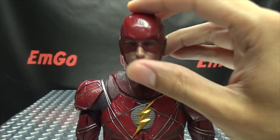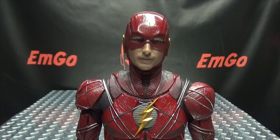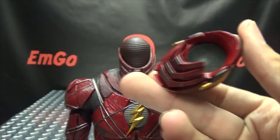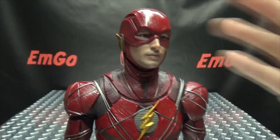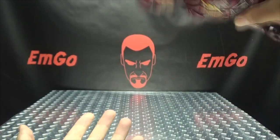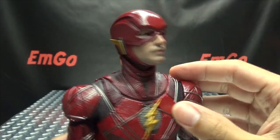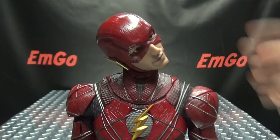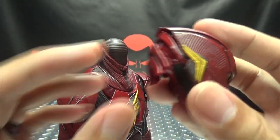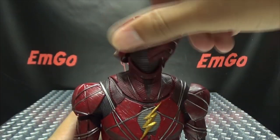Articulation-wise, this figure is unusual. This is the first Hot Toys figure I've had where the head is not connected via a standard ball joint — his head is on with a magnet. Very strange, wasn't expecting that, but it has a strong magnet. You have to be somewhat forceful to pop the head off. Since it's on a magnet, the head can do pretty much whatever you want with no real restrictions. The back section of the helmet is on a rubber piece so it flexes back for upward head movement. The head can do a full 360.